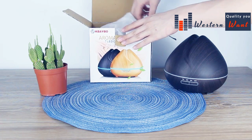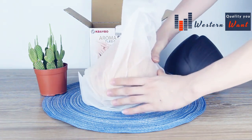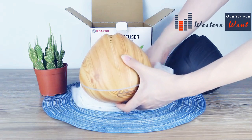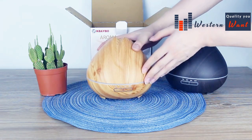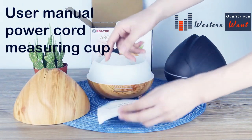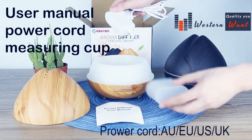Let's see what we got. Open the lid — we have a user manual, measuring cup, and power cord.